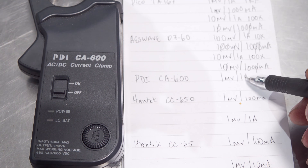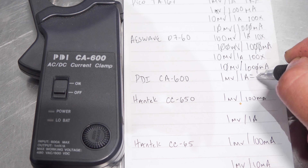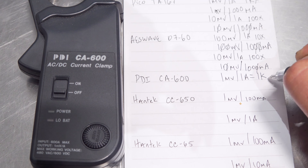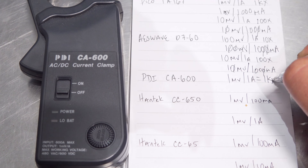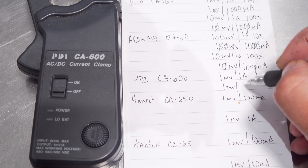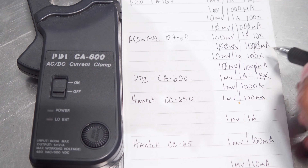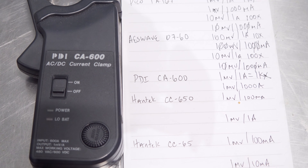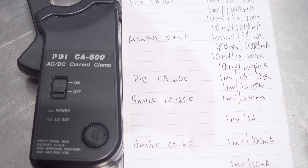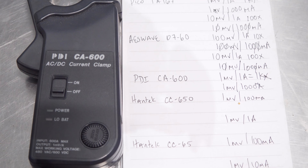Next up is our PDI CA600, and this one is very straightforward — it is 1 millivolt for 1,000 milliamps. This is a 1KX setting on your scope. Remember, we're bringing it down to the milli range on both sides of this proportion: 1 to 1,000 milliamps.